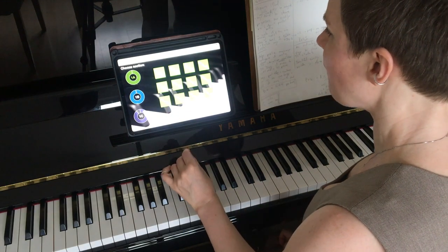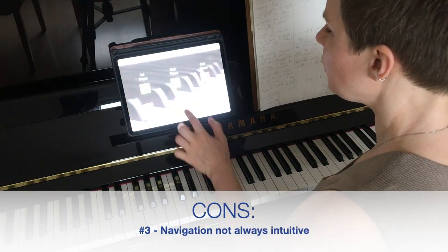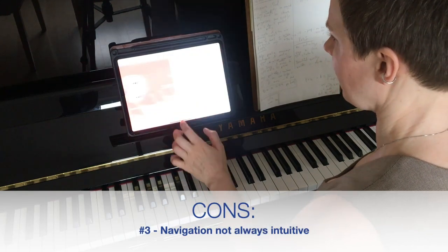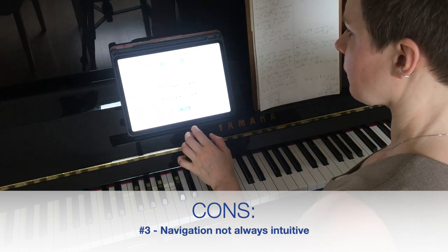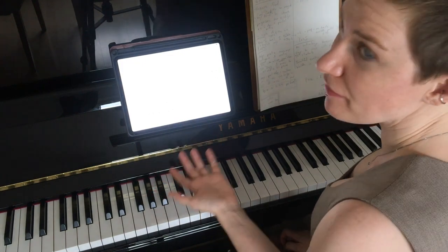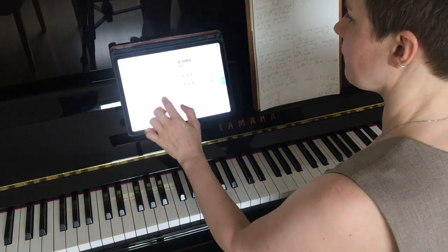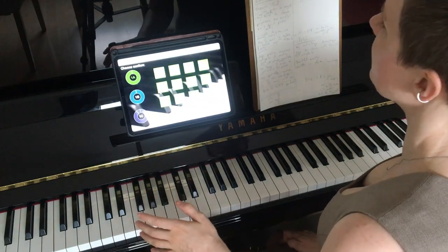It can be a little tricky to navigate the app. It's no problem to go forward, but you can't always go back when you'd like to. So if I start a piece, then I have to finish it, or go all the way back to the level. That can be a little frustrating.